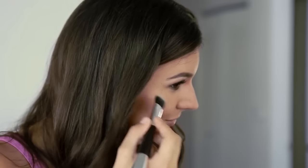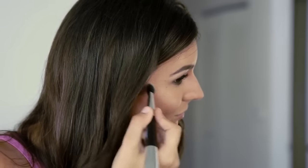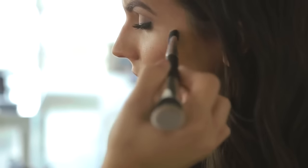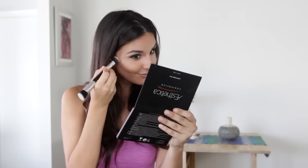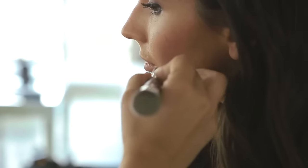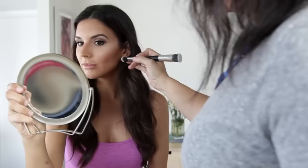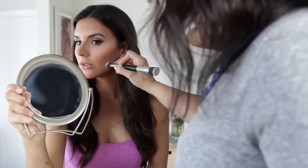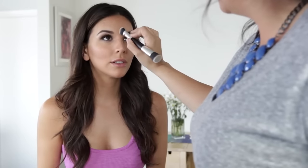We start off by using the smaller end of the double-headed brush and using the color Radiance to apply it just on top of my cheekbone. Figuring out where to apply your highlight is super easy — all you have to do is smile and your cheeks will show you exactly where to go. This highlight line goes right above where we contoured earlier.